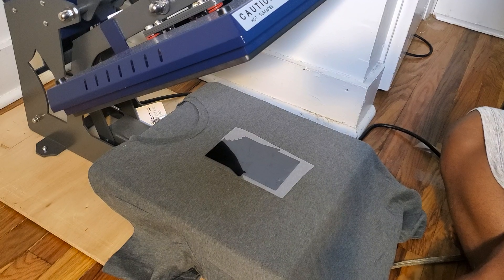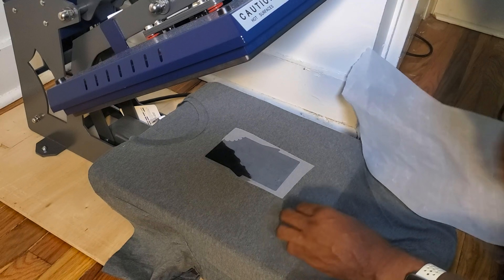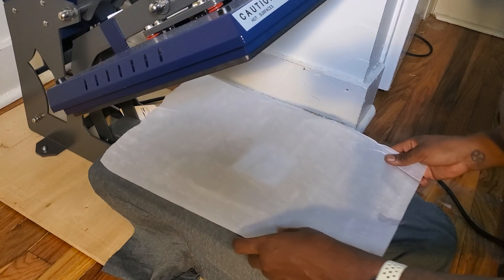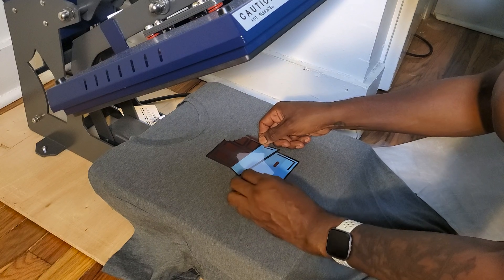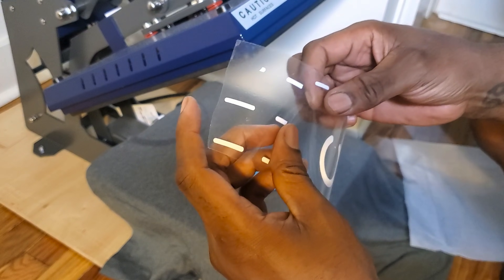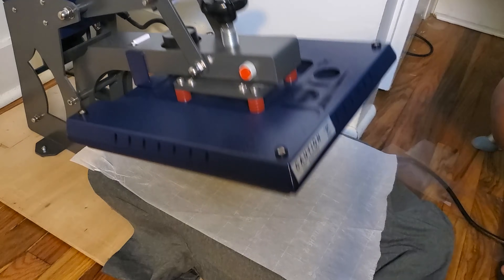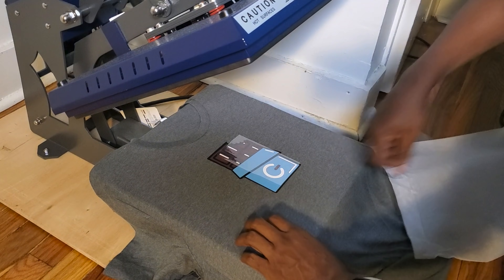This is the first black background for the chocolate bar — you just place it down, slam it down for about one or two seconds, peel that up. Next is the blue wrapper, place it down, attack that one, peel it up. Then the chocolate at the top — tack it down, peel it up. Now we're gonna add our white highlights, tack that down, add our pressing sheet, and we're doing the full press for about 13 seconds. Bam — peel that and you've got yourself a t-shirt.